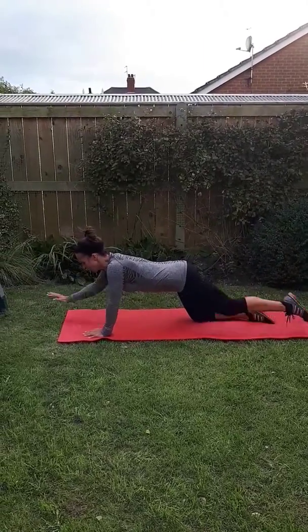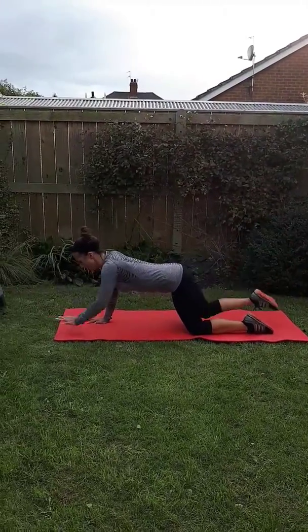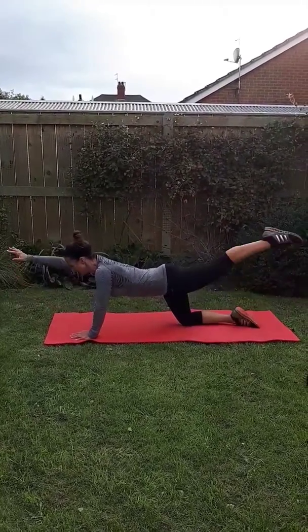Nice extension each time. Really stretch as far as you can from your finger to your toe. Do two more. And last one.